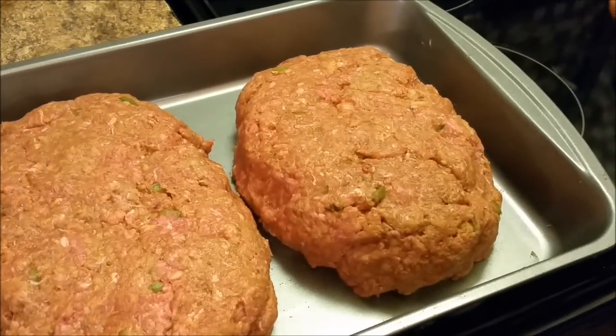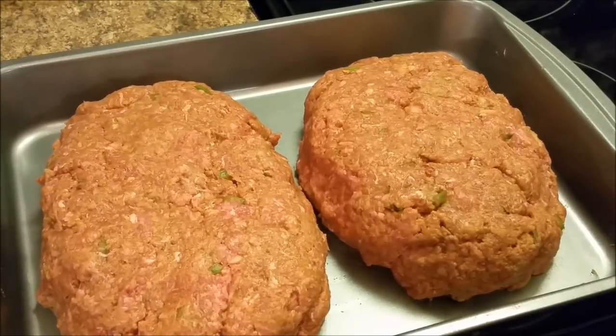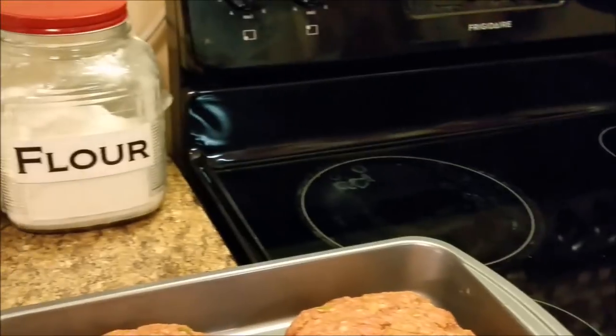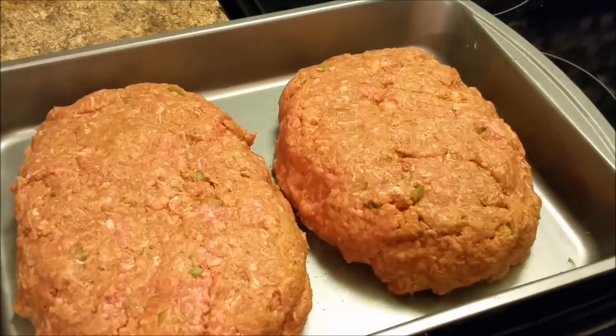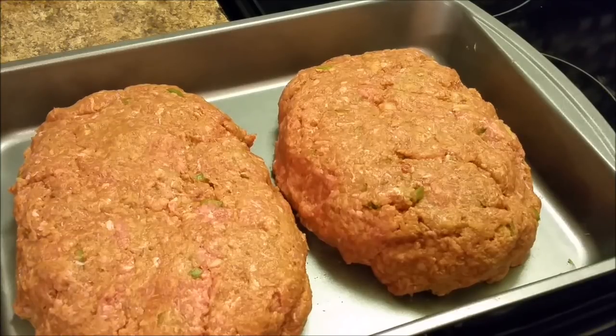I'm ready to put this in a 375 degree oven. And I'll let y'all know exactly how long it stayed in the oven. As y'all can see, look over there — 375 degrees. I'm about to put it in the oven, and soon as it gets ready, I'll be right back.